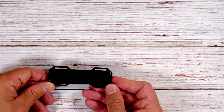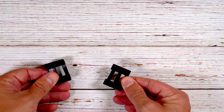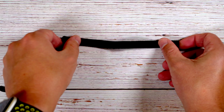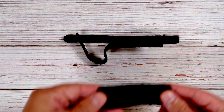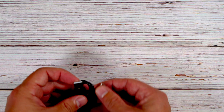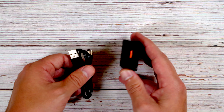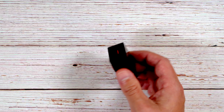First thing included in the box is obviously the light itself and the wireless pressure switch, which we'll take a closer look at later. Also included are two Picatinny rail mounts for mounting the wireless pressure switch to a rifle, some velcro strips, a USB-A to USB-C charging cable, and the power brick. I really like that they include the power brick — not a lot of lights are doing that these days.